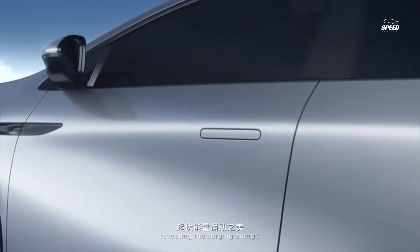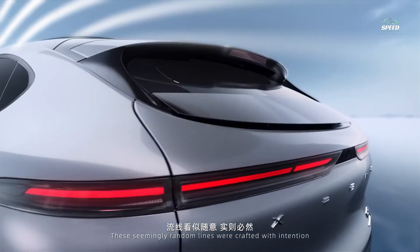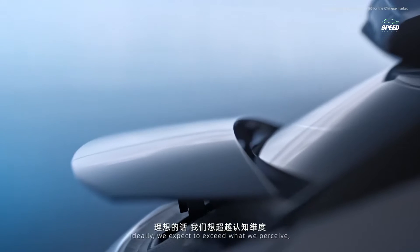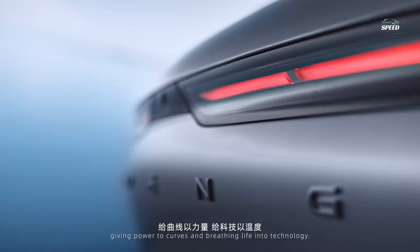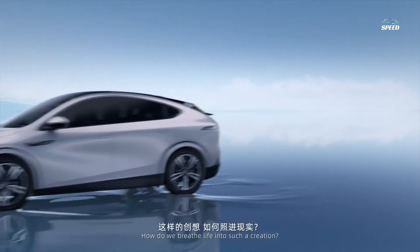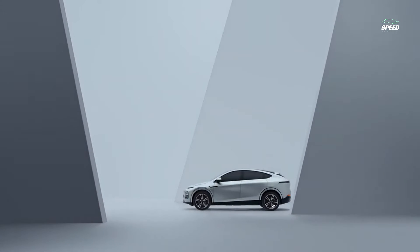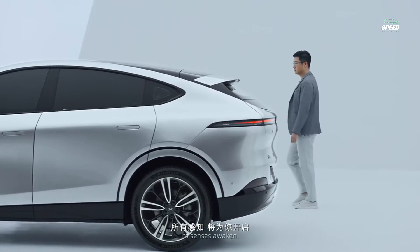Despite its large appearance, the G6 EV weighs between 1,995 and 2,100 kg. This is partly due to the SEPA 2.0 platform and some new technologies being used. Speng claims the G6 is the first Chinese car to benefit from front and rear aluminium die-cast units, and there's also cell-to-body integration, which means the battery pack is more durable.